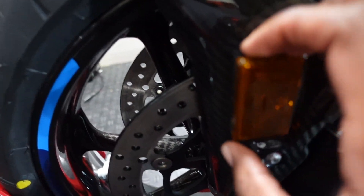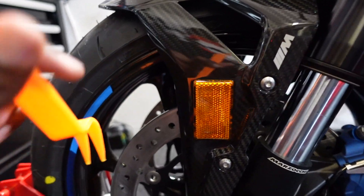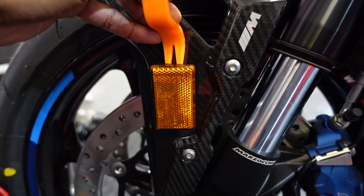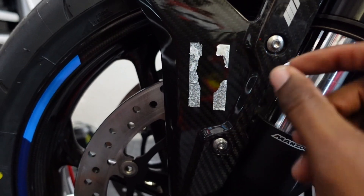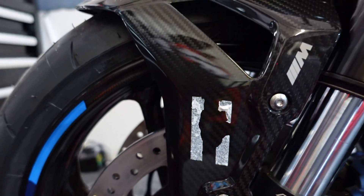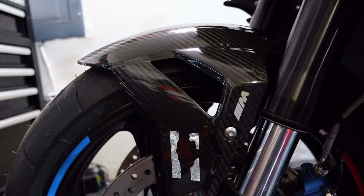Next, I'll take this reflector off. I recommend using some heat to get this off, but I got the other one off just by pulling it. I've got this little plastic pry tool so I don't scratch the carbon fiber. It's off. Like I said, it's probably best to use some heat, but I'll clean this up and show you the outcome.